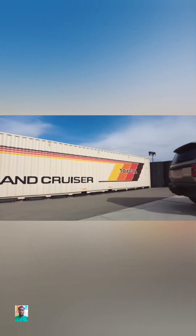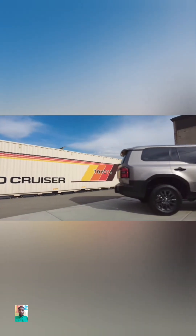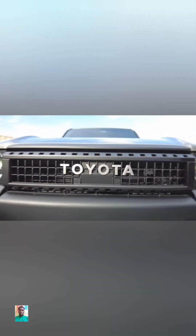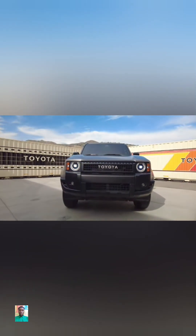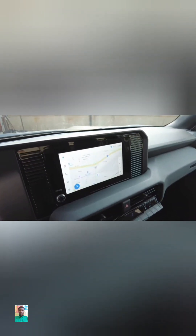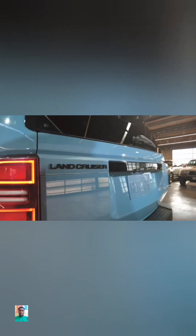The Land Cruiser will come in three models, or grades if you will: the 1958 Land Cruiser, and a first edition that's limited to just 5,000 units to North America. The 1958 grade will include 18-inch wheels with all-season tires, 17-inch disc brakes front and rear, Toyota Heritage grille, round LED headlamps, LED fog lights, digital gauge cluster, 8-inch infotainment screen with wireless Apple CarPlay and Android Auto, six-speaker audio system, cloth seating with manually adjustable heated front seats, and a heated steering wheel.